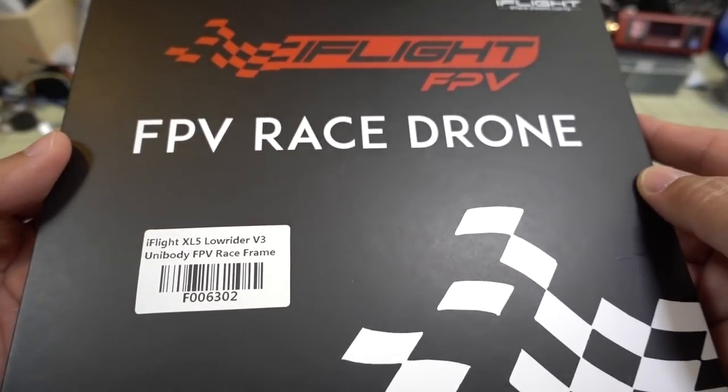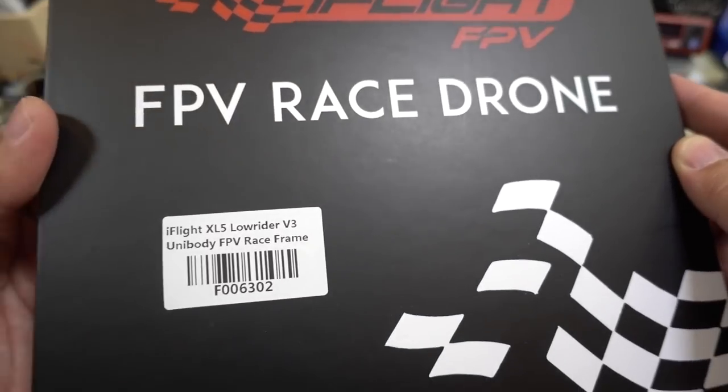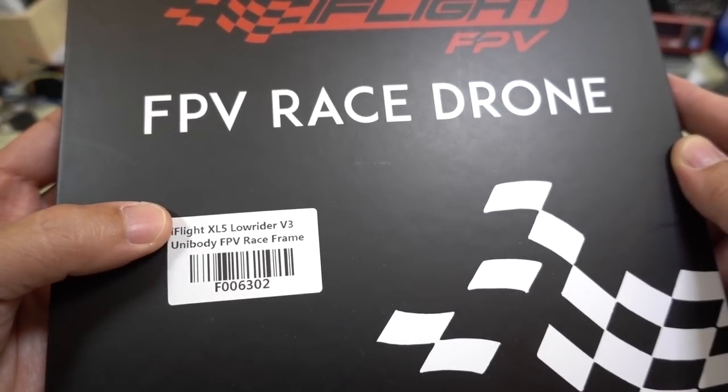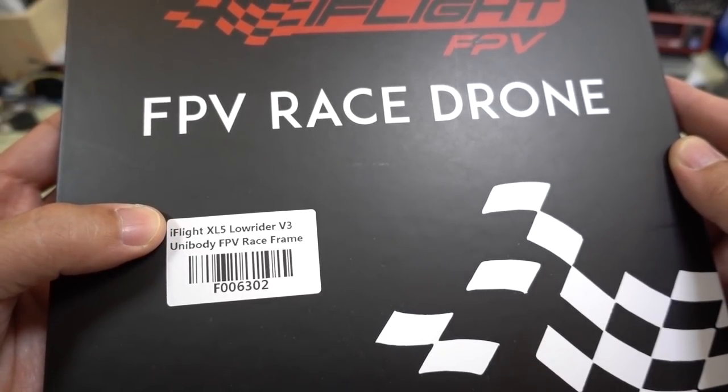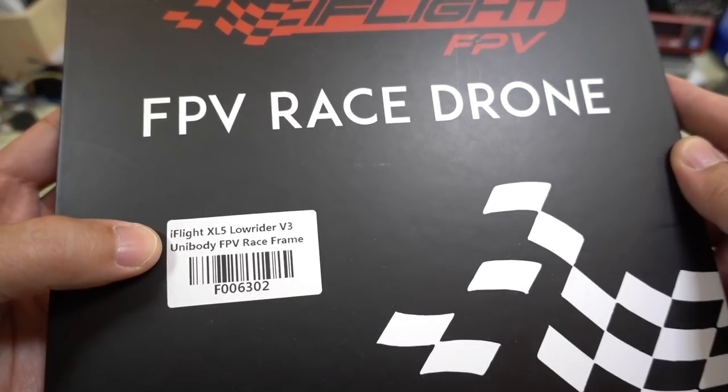We're checking out another iFlight frame here - a 5-inch frame, the XL5 Lowrider V3 unibody race frame. The XL5 is one of their freestyle frames and it comes in a variety of versions. Now they've come out with a unibody version of this.